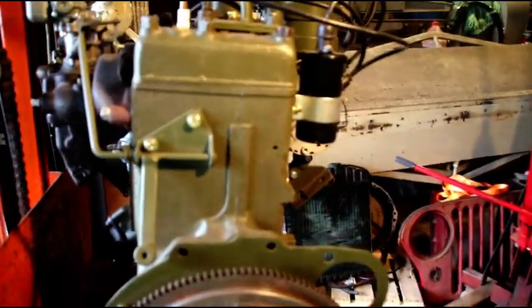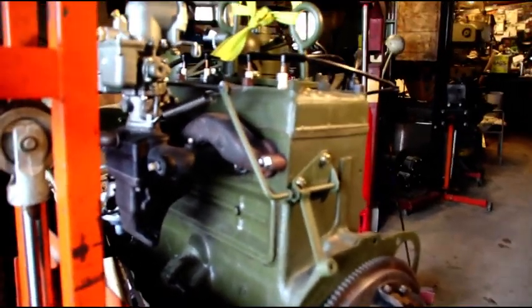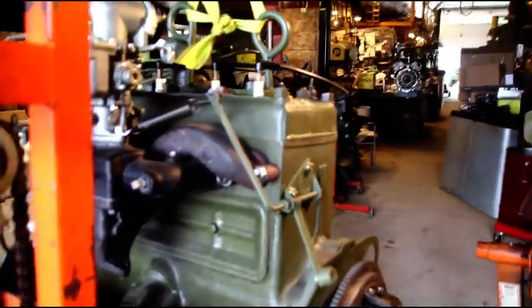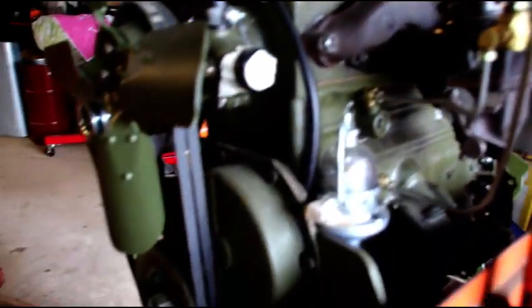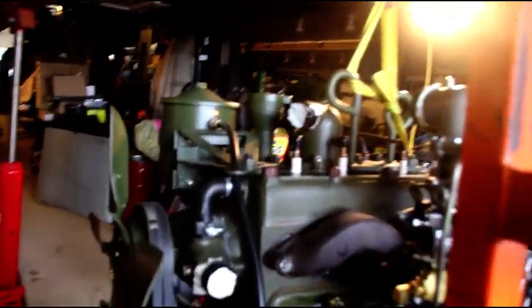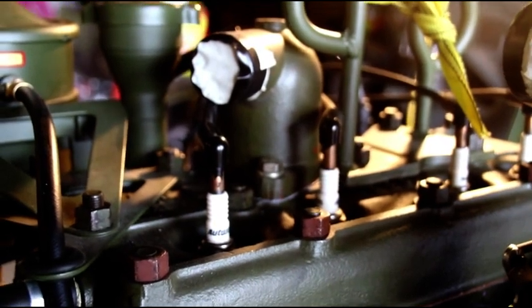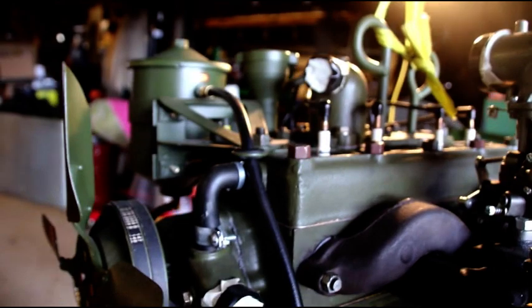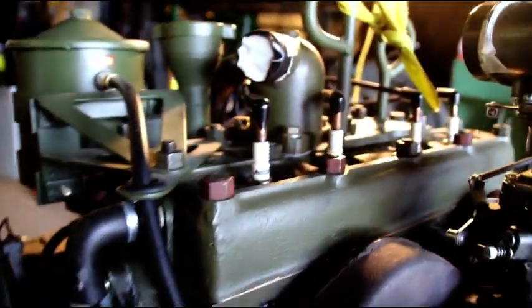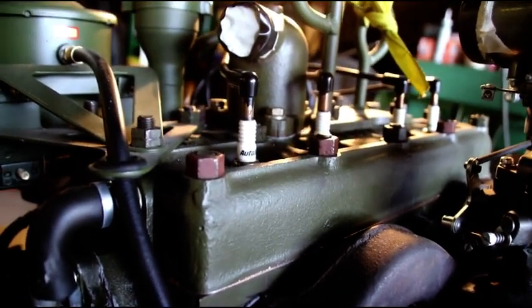This is the seventh motor from this particular company that people have contacted me about, and this will be the third engine I'm going to rebuild from them. It looks like an M38 engine, kind of a hybrid with a 12-volt alternator. The engine looks like it was going out rather than coming in. They did not put a thermostat in — just the neck. There's a mashup of different head studs in there.